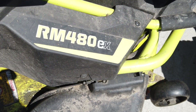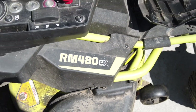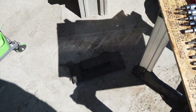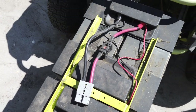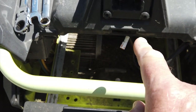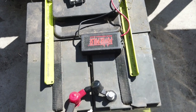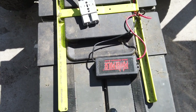This is the Ryobi RM480EX that I bought in 2018. It was a used unit when I bought it and the batteries lasted until last season. What happened is the charger that plugs in here failed because I put it on a timer. So what I'm going to do is replace these AGM batteries — these are 100 amp hour batteries — with lithium iron phosphate.